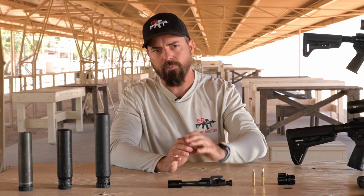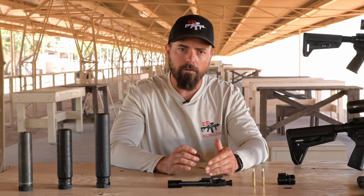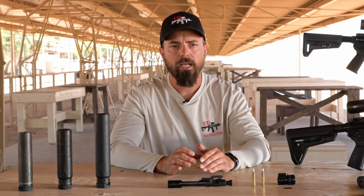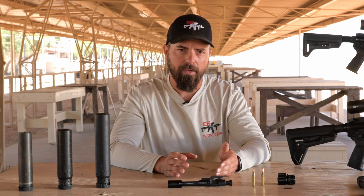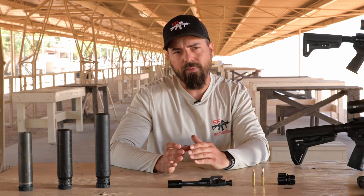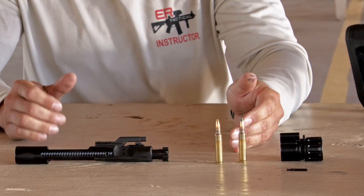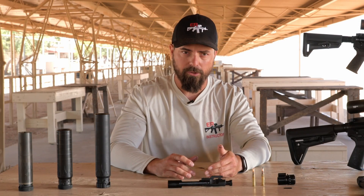Now, if we increase that gas pressure a whole bunch, we'll introduce a lot of problems. Most AR-15s with a standard gas block are designed to over-gas just a little bit. The reason they do this is to increase reliability across any circumstance you might find yourself in. While this makes sense, when we start dabbling in suppressors or some hotter loaded rounds like green tip ammunition or others, we might find reliability issues.